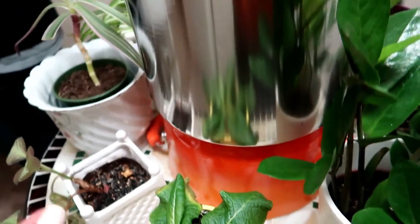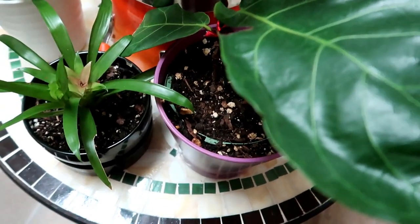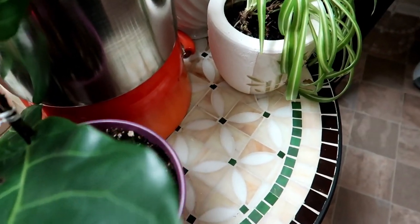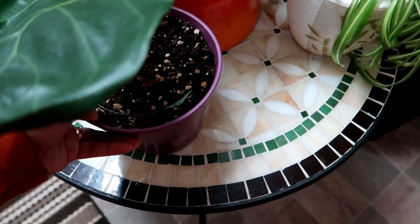We're doing a DIY to water the plants while we're gone, just trying it, hopefully they're alive when we come back. I have just a few plants that I want to keep alive.